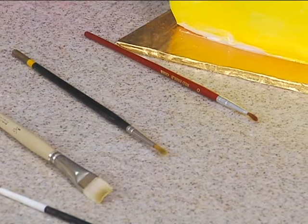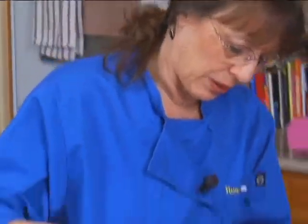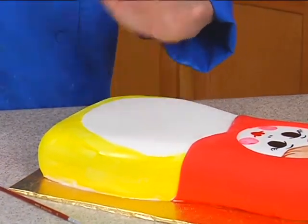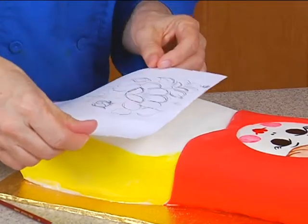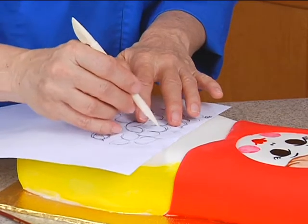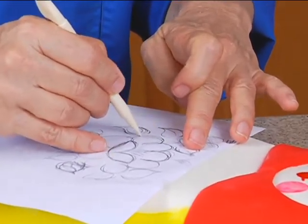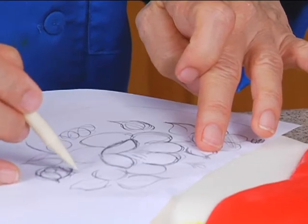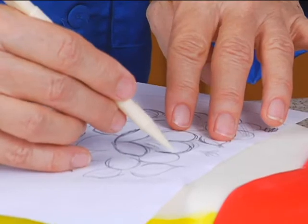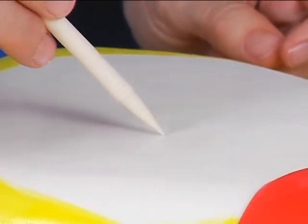Let's get our pattern. What I did is I just hand drew this up. I want to make sure that this yellow is dry. And since this is still soft because I just covered it, I'm going to actually imprint it on here — centering it and just tracing around with my tool. You can also wait till it dries and transfer it using petal dust, but it's best to do it while it's soft. And you can kind of see the slight indentations.